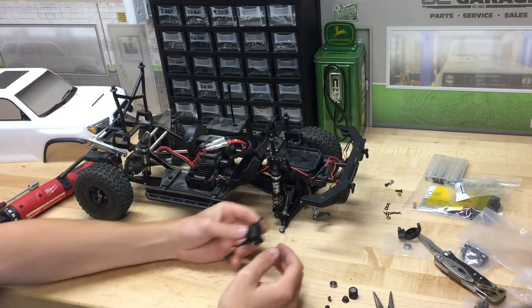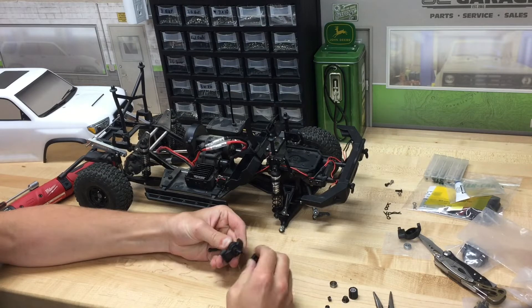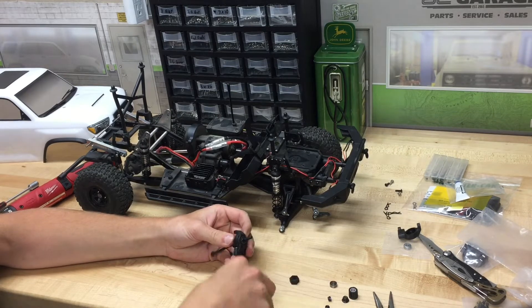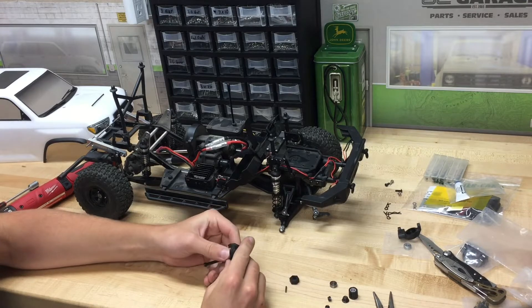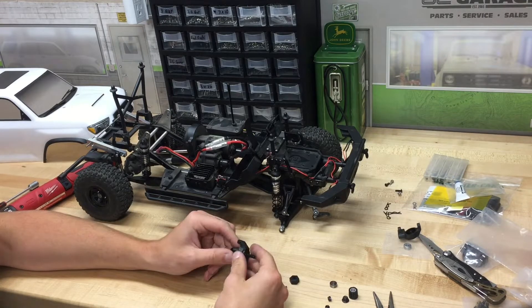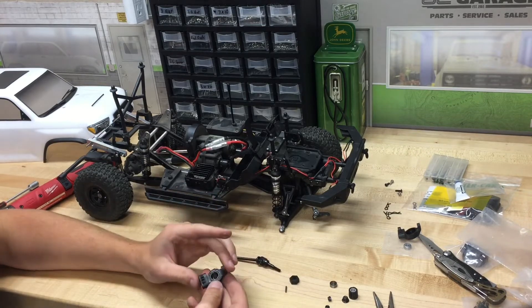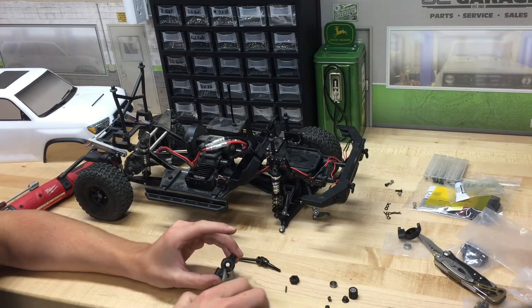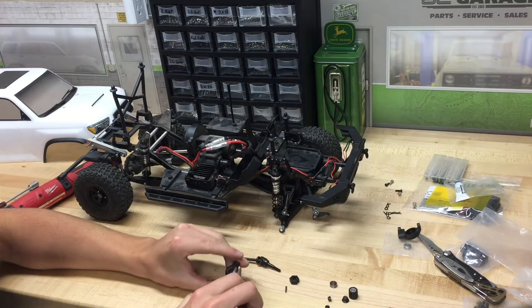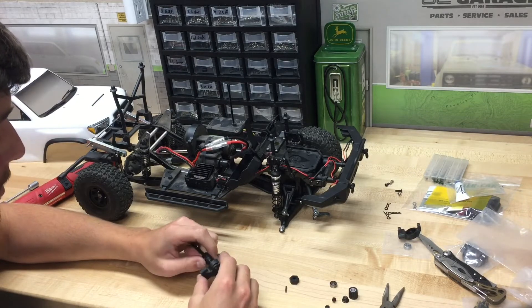With this knuckle taken off the truck now, we're going to pull the hex off. It doesn't have any set screw holding it on. It's plastic. And then this pin that goes in the axle shaft will fall out — mine did at least. When you're pulling this out of the stock knuckle, you'll want to make sure you get this large bearing out of the back side. My last one just slipped out with the axle shaft.